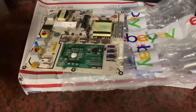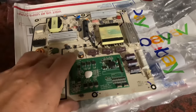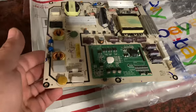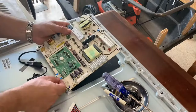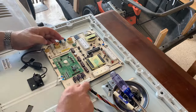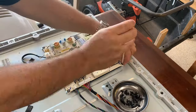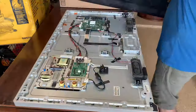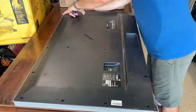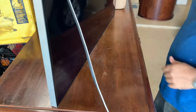Thanks to eBay, we got a replacement power board here. It came used from a refurbished place, so let's hope this one's good and we get power.